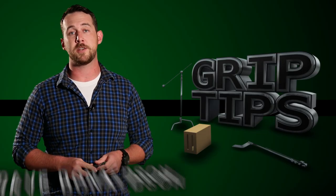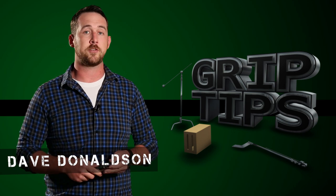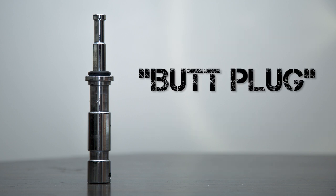In weeks to come, we're going to be talking about all different types of stands that you're going to see on set all the time. But before we get into that, you're going to have to know the terminology and the difference between a junior pin and a baby pin — and what better way to do that than the butt plug. This is a male junior pin to a male baby pin adapter, but for the grips out there, this is more commonly known as the butt plug. And the show keeps getting dirtier and dirtier.